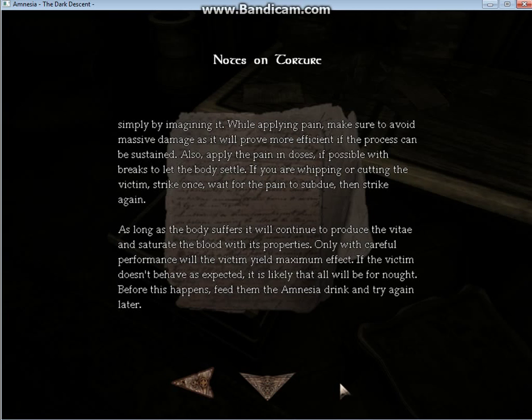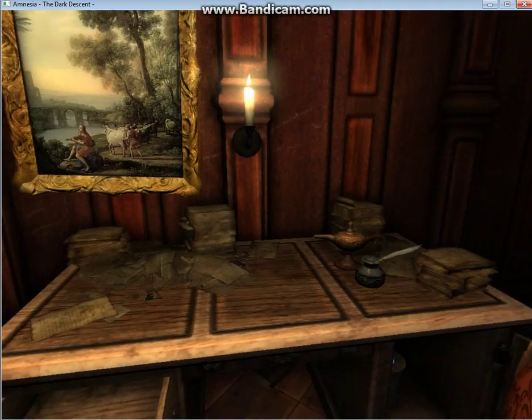As long as the body suffers, it will continue to process the witte and saturate the blood with its properties. Only with careful performance will the victim yield maximum effect. If the victim doesn't behave as expected, it is likely that all will be for naught. Before this happens, feed them the amnesia drink and try again later.